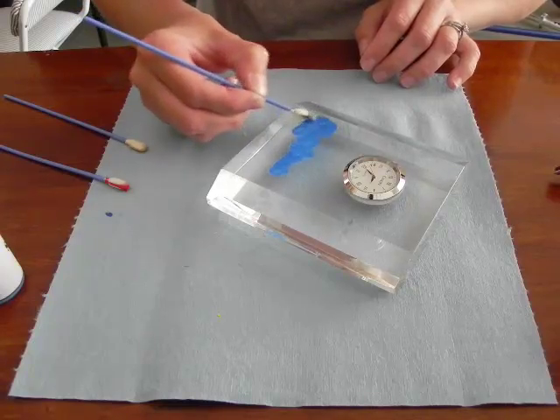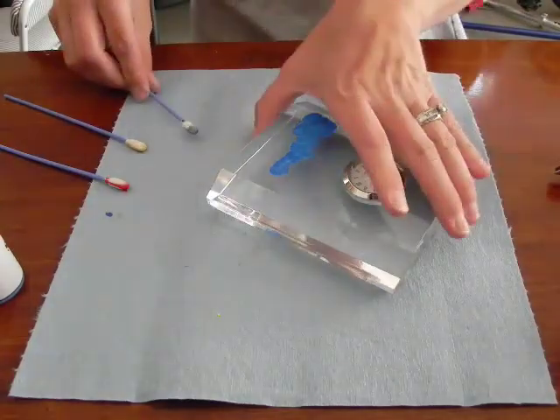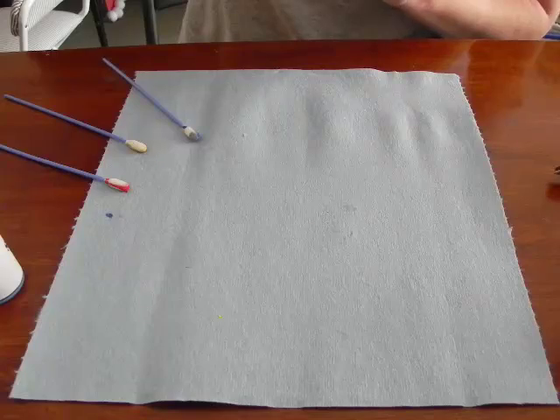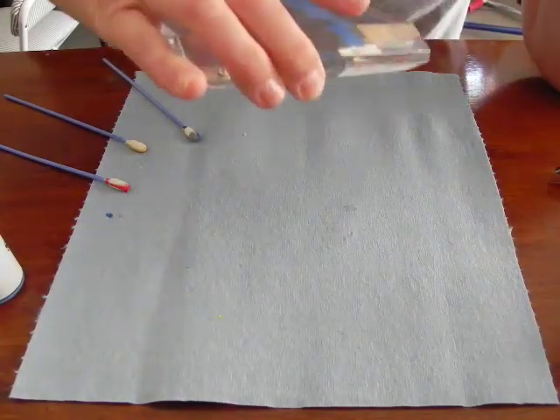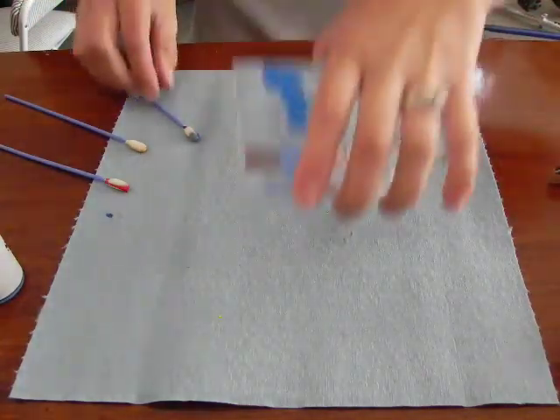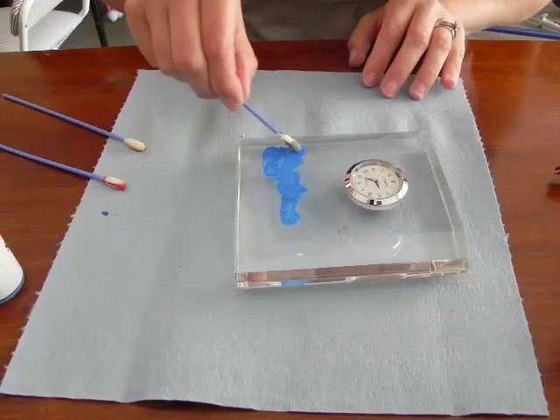One of the great things about engraving on glass or crystal and color filling is that you can pick up your piece and look at the reverse side to make sure you've hit all of the nooks and crannies. As I review this piece I can see I'm just missing the very top part of the letter K, so I will go back and make sure I get that.